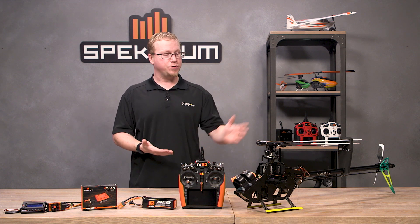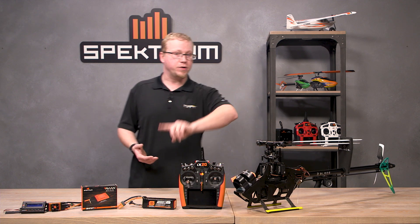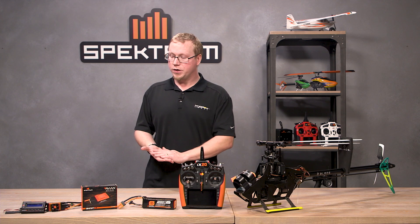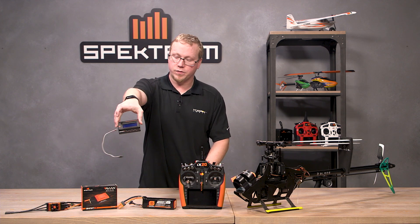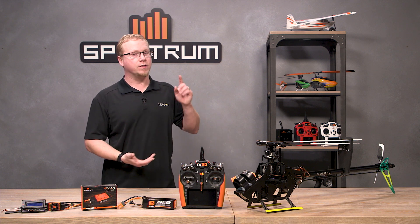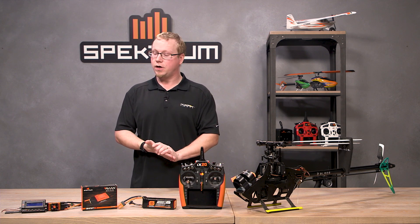Number one: make sure the aircraft that you wish to put a governor mode on is fully assembled and essentially ready to fly, because we're going to do a calibration where it needs to be all set up. Number two: you'll want to set your ESC to governor mode. You can do this simply by using the programming box, or you can change modes on the ESC with the throttle stick. I have a video on how to do that and I'll link it in the description or the comments below.